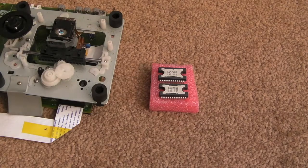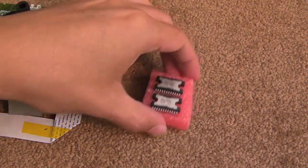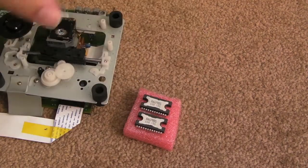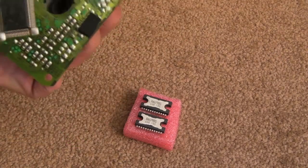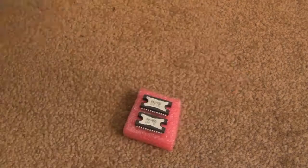Hi, it's Gadget UK here again. I'm just going to fit this BTL driver chip onto the Sega Saturn board. So as you can see, I removed that previously — nice and clean there.